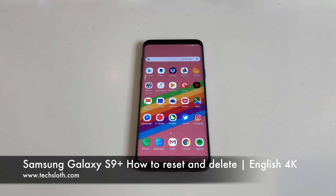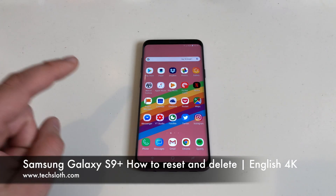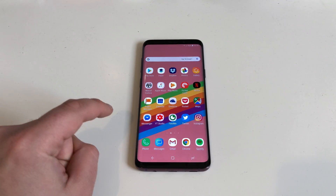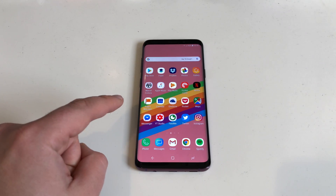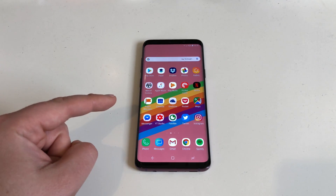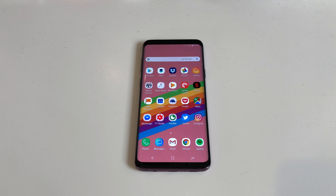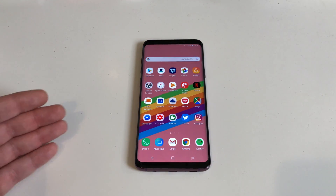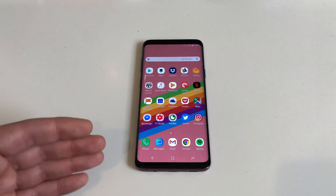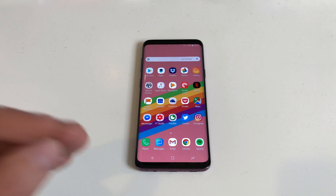Hello YouTube and welcome to a short Tech's Laws video. I've already got my hands on the brand new Samsung Galaxy S9 Plus. In this video I'm going to show you how to erase all your private stuff from this phone and how to reset the device so no one will be able to access all your Instagram, all your Twitter, all your Facebook account data — in case you are giving the device away, selling it, sending it back, or just want to do a reset.